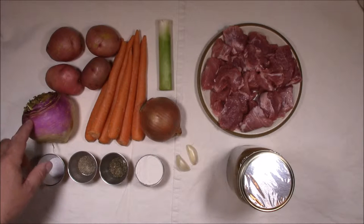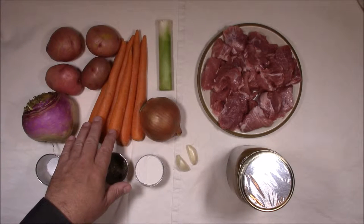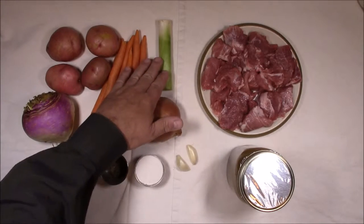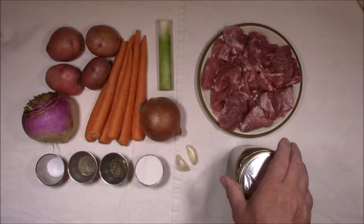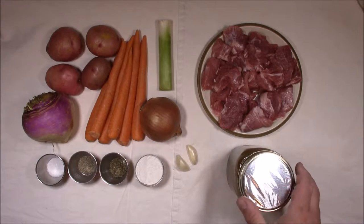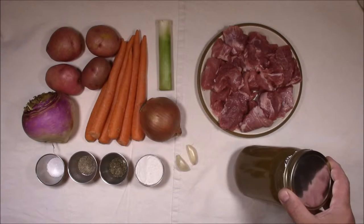We'll also need one large turnip, several small red potatoes, half a dozen or so carrots, one brown onion, one leek, two cloves of garlic, about a pound of pork sirloin cut into two-inch cubes, and some homemade chicken stock.